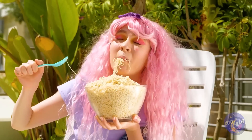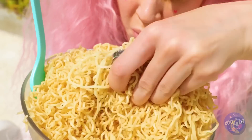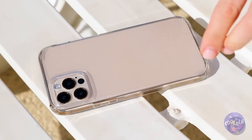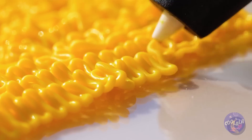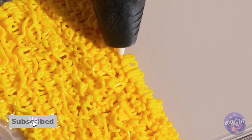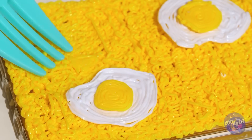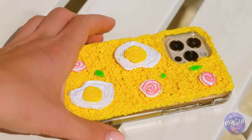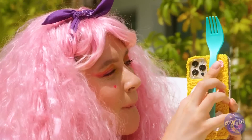Noodles — the answer to all of life's problems. And there's even a prize inside: a phone. Maybe there's a way to combine our two loves. All these squiggles make it look like Top Ramen. Fried eggs, fish cakes, and even green onion. Let's add a fork and go back to enjoying the real thing.